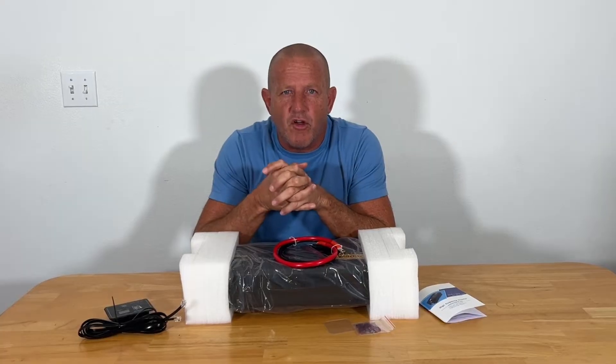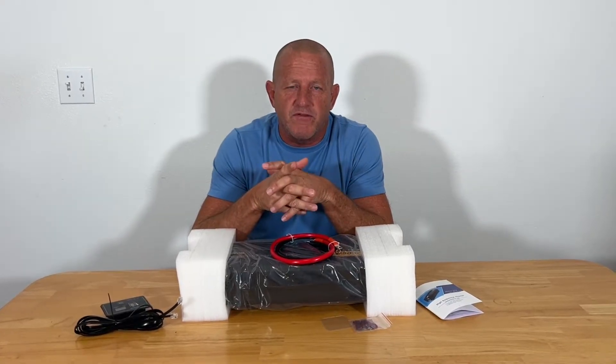Hey everybody, welcome back to Stonebroke Adventure. Vivor sent me the 2500 watt pure sine wave inverter to bring you an up-close look.